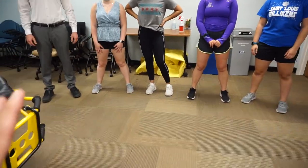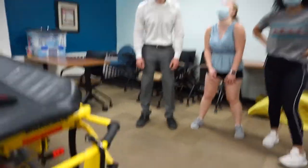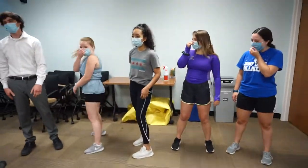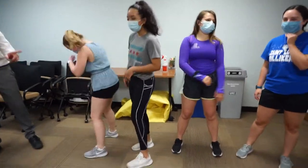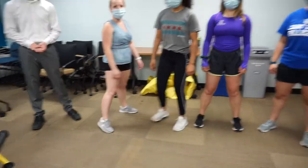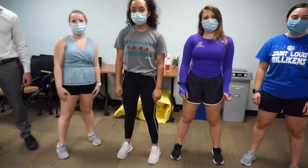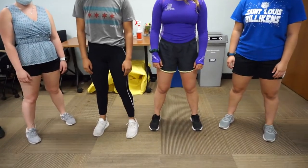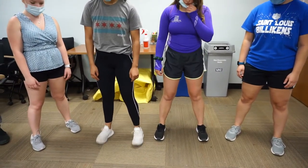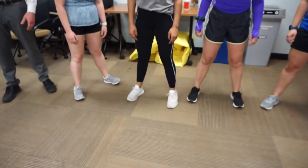We're going to demonstrate — maybe some of you have a side profile view. We're going to do some air squats, but before we start air squatting: how far should our feet be apart from each other? Shoulder width. And how should our toes be pointed — forward, but inward like a penguin, or what? Slightly outward.